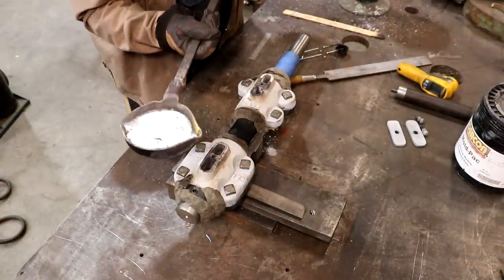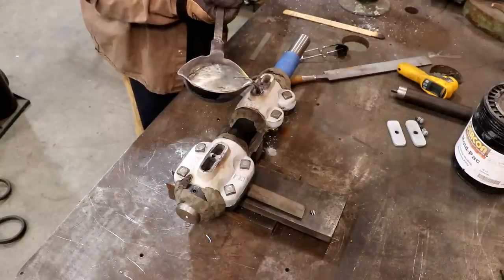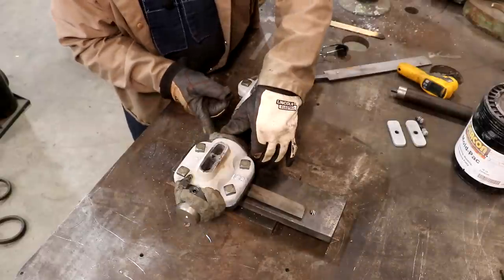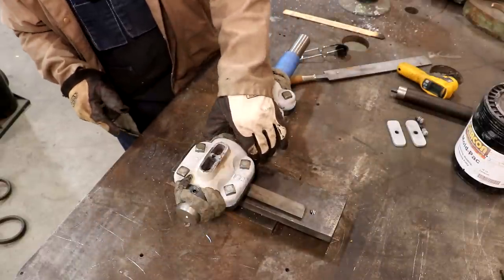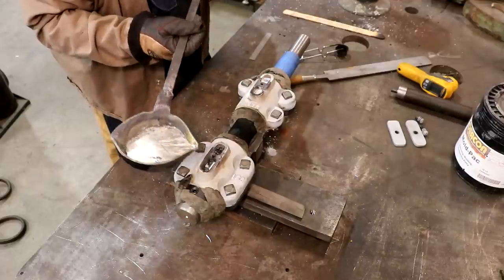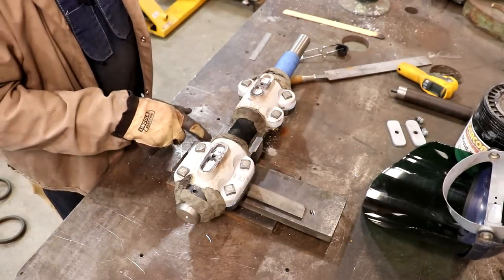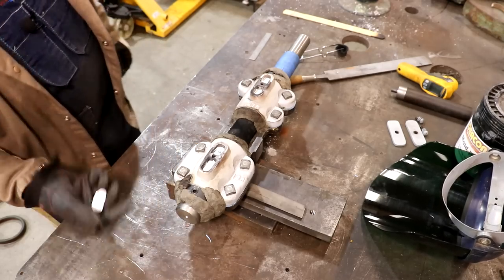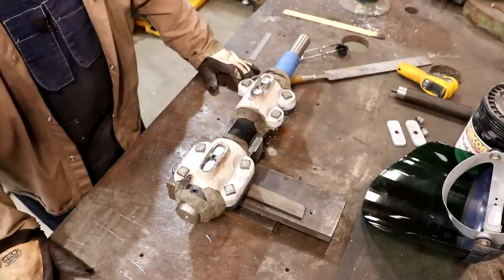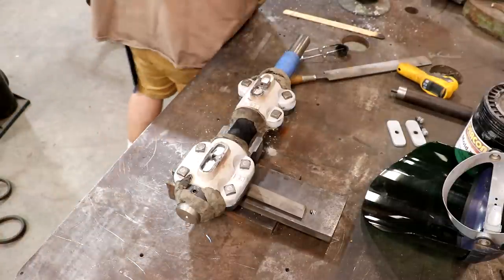Here we go - we're just going to pour right in the top. And I got a leak. I'll go ahead and pour this one. That one did much better. We're going to let that cool down. This side over here, I did have a little leak come out - you can see the little bit that poured out. I went ahead and poured on top of that. I'm probably going to have to re-pour this one, but I thought I'd give it a try. We'll see what happens - we won't know until we tear it apart, but both of them went pretty well.